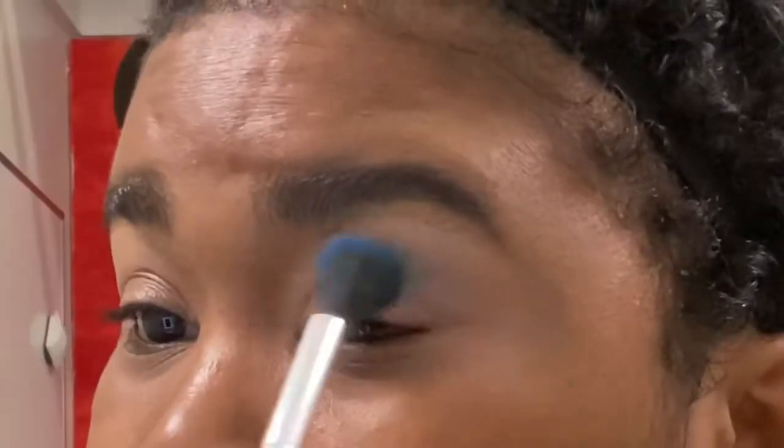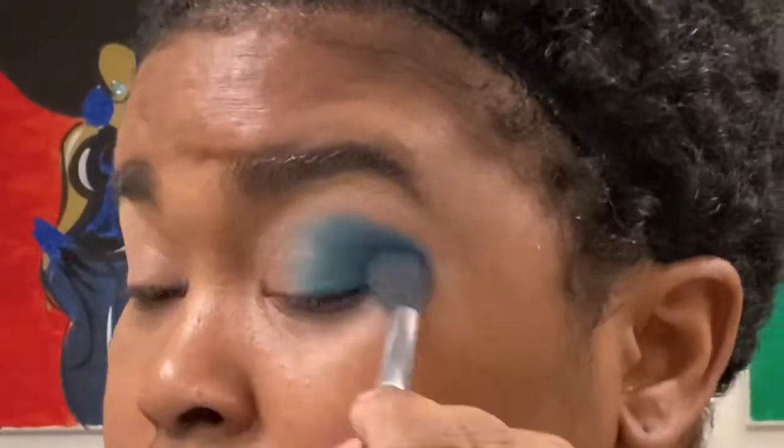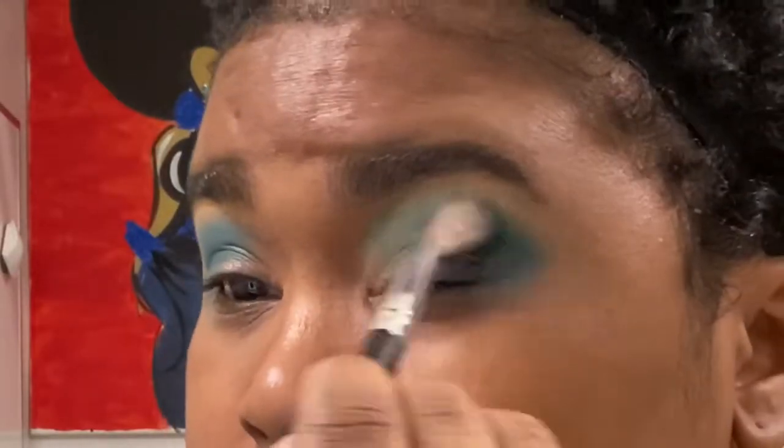Here come the fun stuff! This is the Macbook Crayon Case palette. I'm gonna use that medium blue to just blend in my corners, and then we're gonna go on to the next color. I'm gonna use that medium green and soften up the inner corners of my lids.